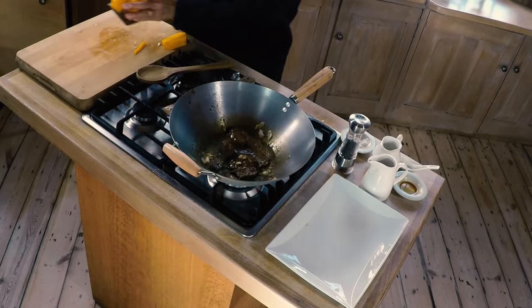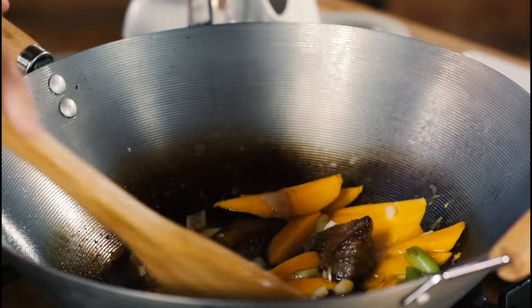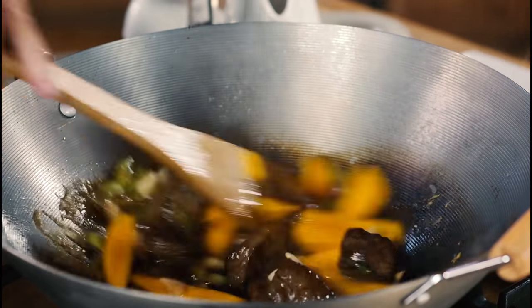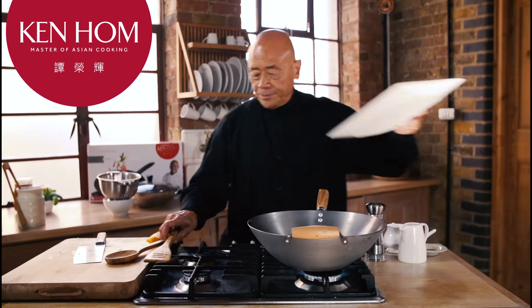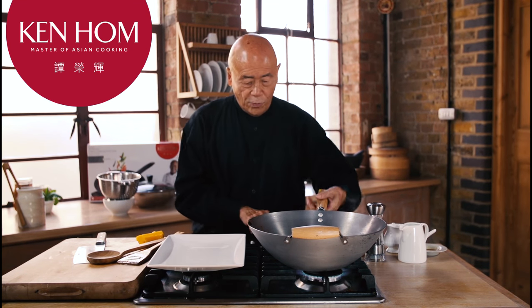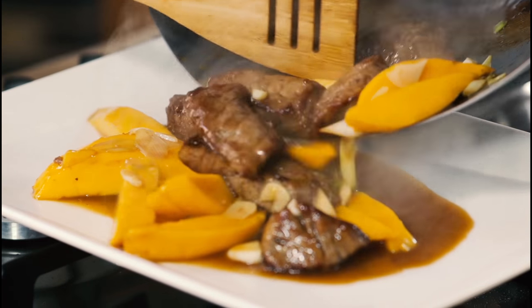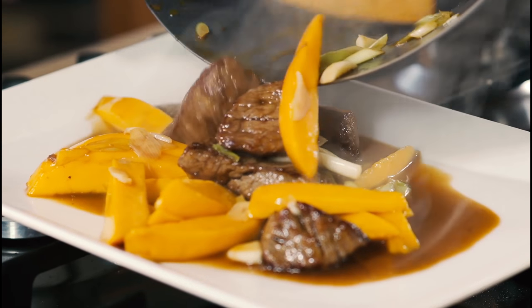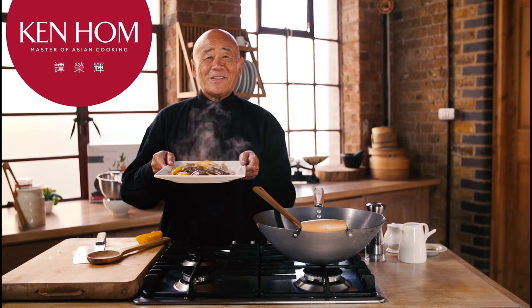At the very end, you add the mango — and the contrast between the sweet, soft mango and the beef is really unbeatable. And here you have our wonderful Hong Kong beef and mango: unusual, different, absolutely delicious. Wishing you good health.